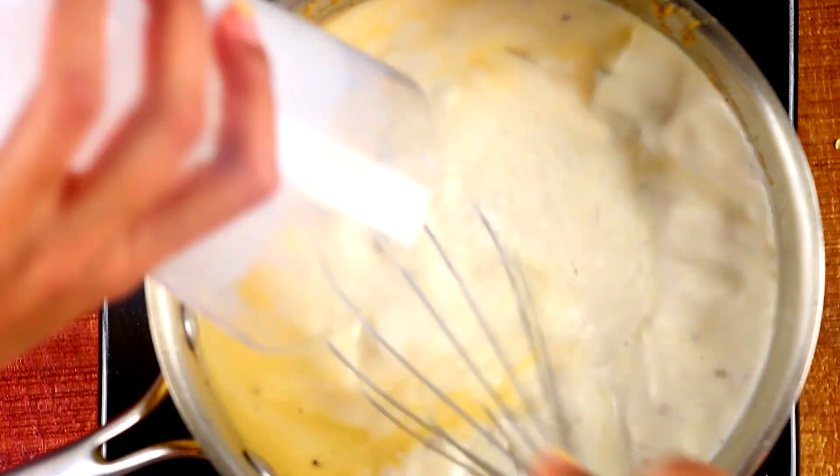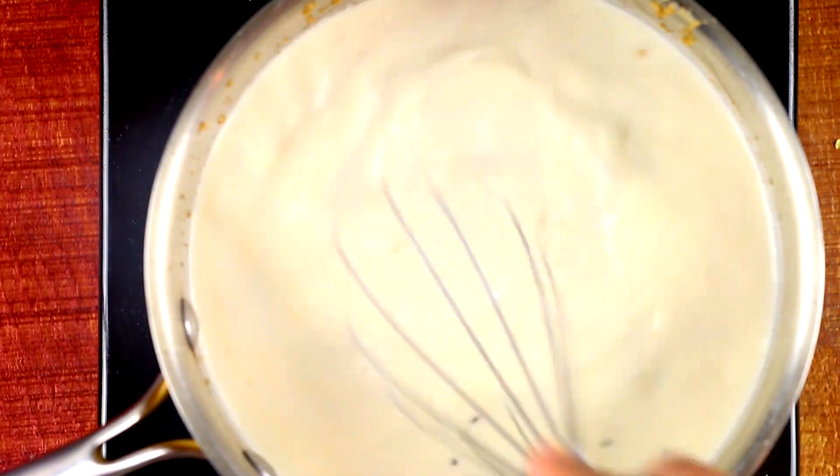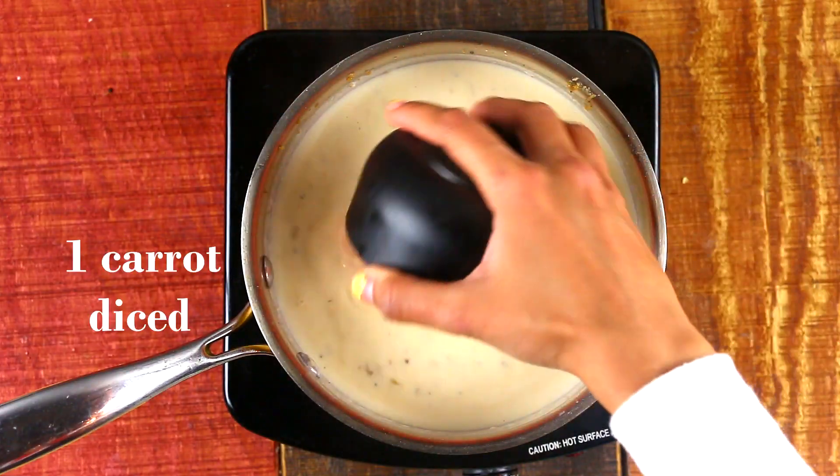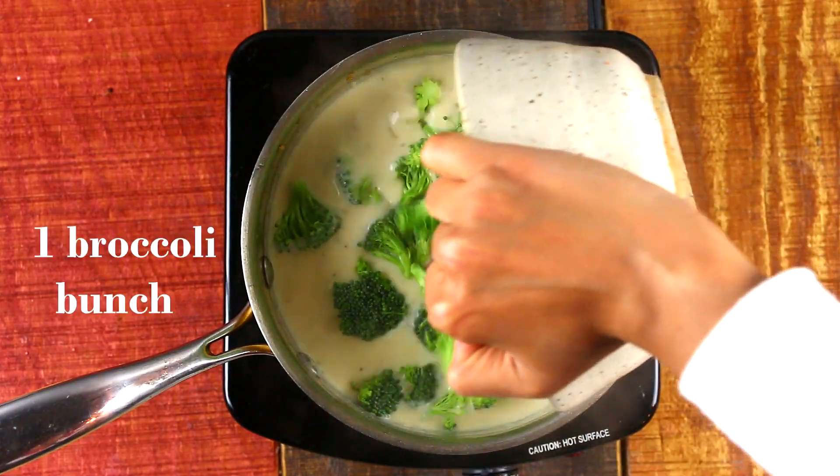Give it about 10 to 15 minutes on low to medium heat to thicken up. You'll know that your soup is starting to thicken up when the back of your wooden spoon is nicely coated.